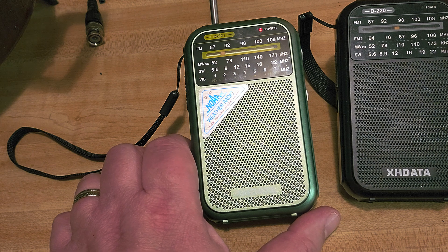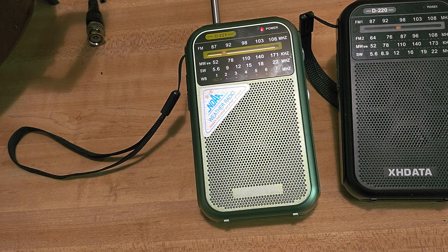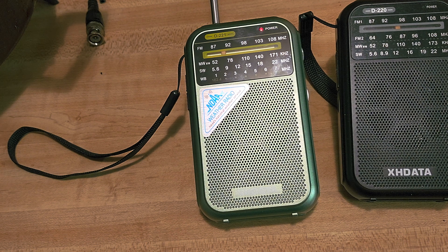The XHDATA D221 portable receiver with weather band — this is really cool for that. If you enjoy my videos, please subscribe, give us a thumbs up. Thank you for watching.